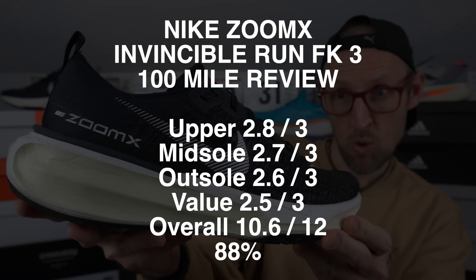If I've totaled the scores up correctly, that gives us a 10.6 out of 12 after 100 miles for the Nike ZoomX Invincible Run Flyknit 3. So I've reduced the score a little bit from my initial review, but I think that's warranted. Yeah, I like the shoe, but it's not something that I want to use every day. This feels like a very wide, very squashy clog of quicksand — and that's good and bad in equal measures. What are your thoughts on the Invincible Run 3 from Nike? Let me know if it's been working for you down in the comments.